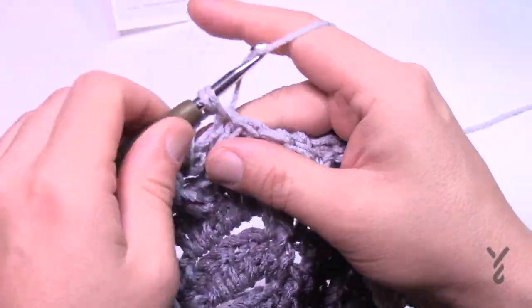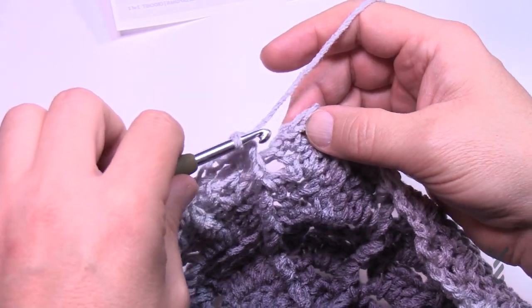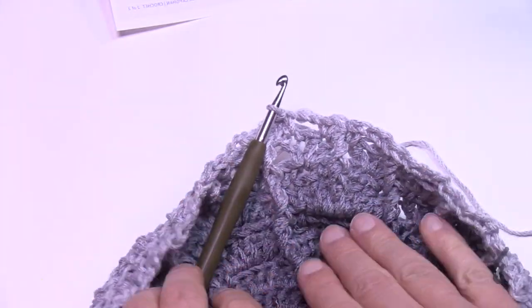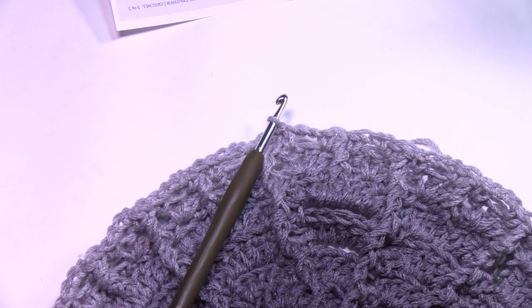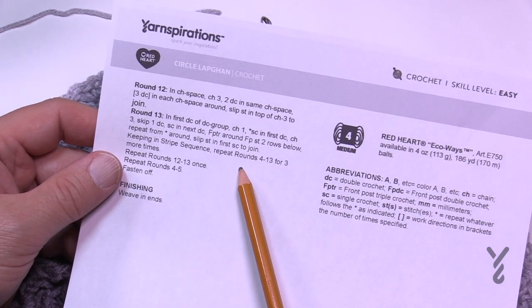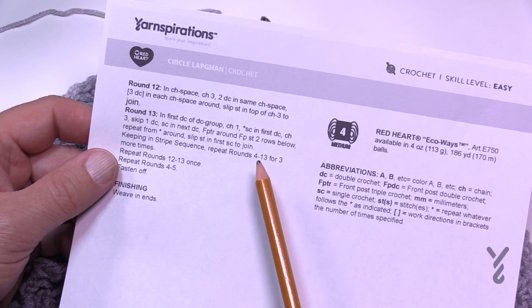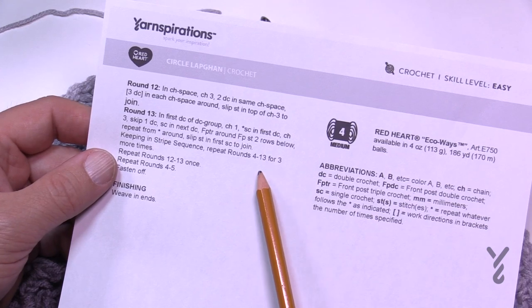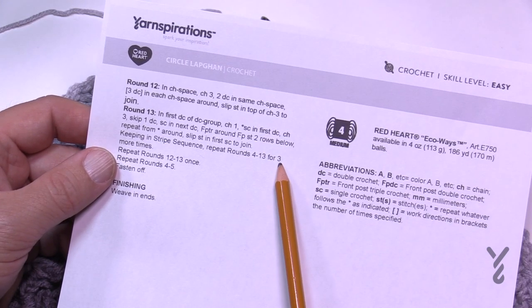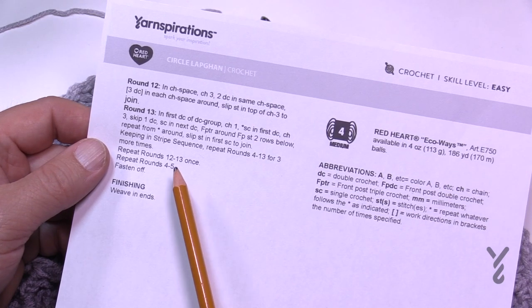When you complete round 13, come down on the front post treble, join, and that's the end of the repeat. Now it's a matter of repeating: keep the stripe sequence going and repeat rounds 4 through 13 three more times. Reverse the video back to round 4 and play through 13 if needed, and do that three times. Once done three times, repeat rounds 12 and 13 just once, then repeat rounds 4 and 5, and you're done.